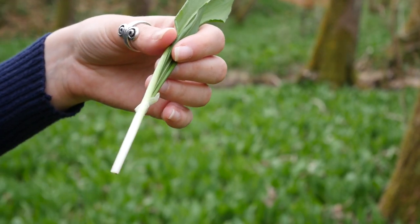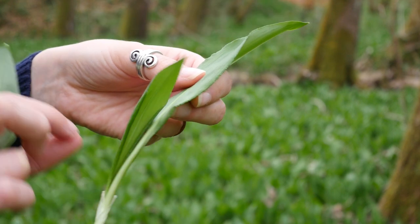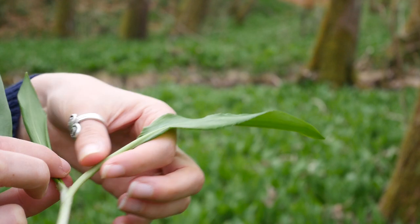The stem is white and it ends in a bulb, and then the second leaf would kind of separate so it would be only one leaf like that.